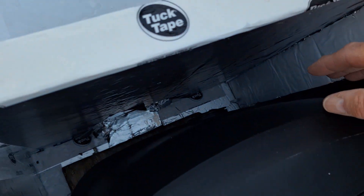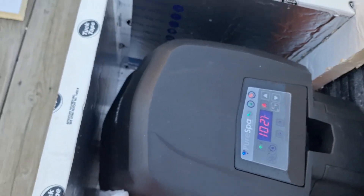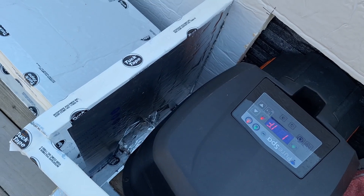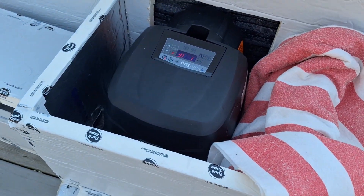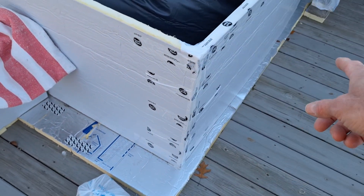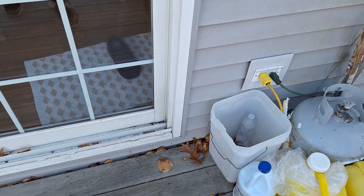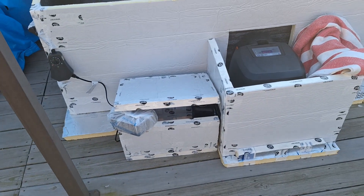I probably could have gone maybe another inch higher on the box. I can still reach my hand down there for the inflation knob on the Intex Pure Spa, but it would be nice to have another inch or two of space. This is where my heater and my pump is. The cord is run underneath and goes all the way around, so that way I have no cord exposed on the outside. The cord comes out and pops out in the back, running straight over to my outlet. Now let's go back to this other box that I built — I call this my hot box.